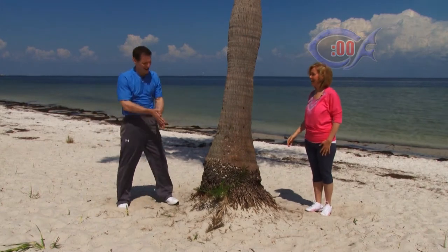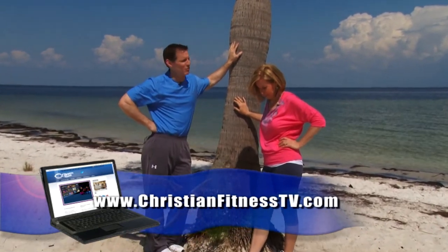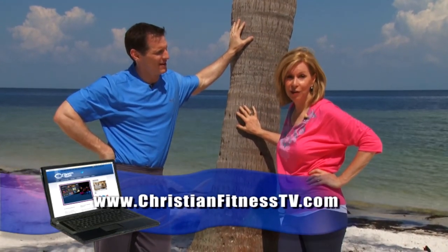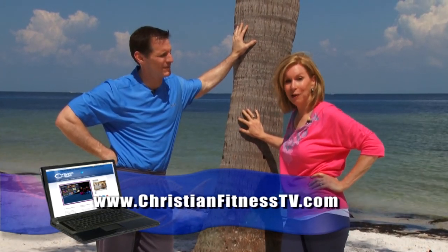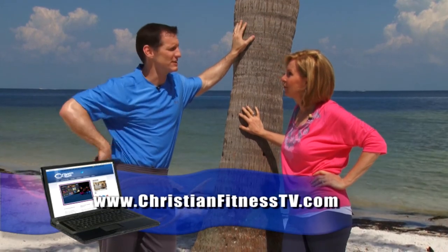Visit our website at christianfitnesstv.com — we've got everything there. My favorite is the salvation column — I want to know what the Lord is doing in your life, whether you've received a healing or received Jesus as your Lord and Savior. We answer all emails ourselves; it's just the two of us, so you'll actually hear back from us. We also have DVDs in the shop. Visit the website — we change it periodically.